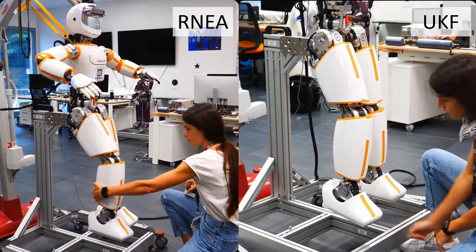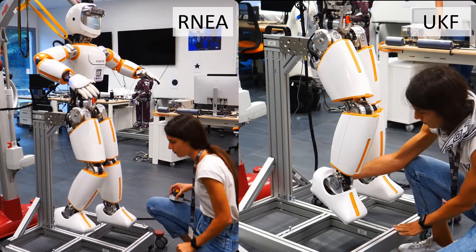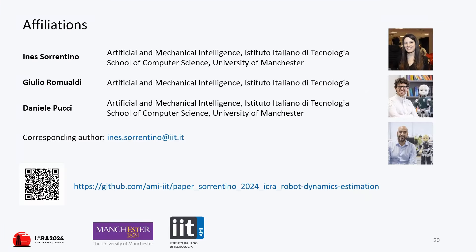The input to the UKF is composed of joint positions, robot base pose, velocity, and acceleration. The state vector is composed of the joint velocities, the motor torques, the friction torques, the force-torque wrenches related to the force-torque sensors, and the unknown contact wrenches.